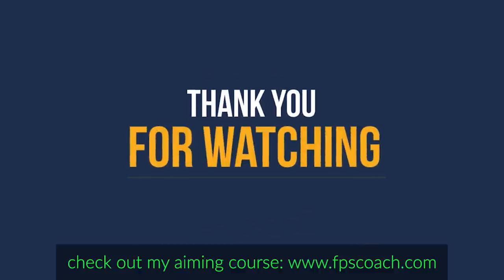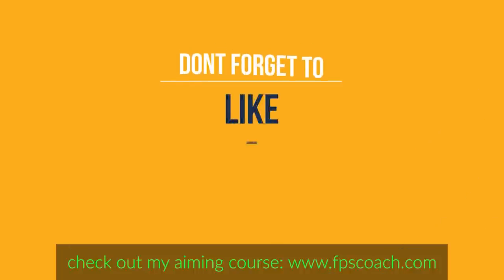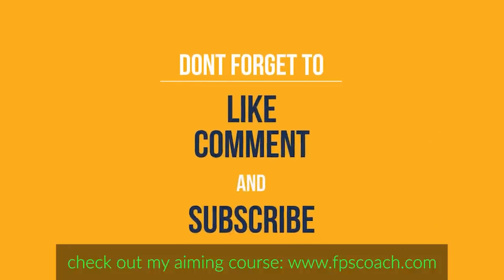Well, that does it for this video. Hopefully it was helpful in some way — if it was, give it a thumbs up and subscribe to stay up to date. Bye.